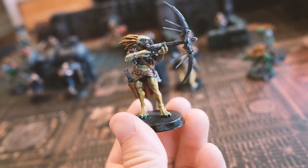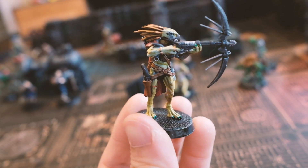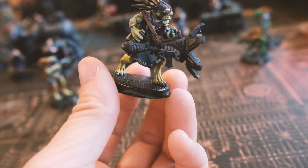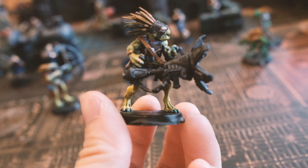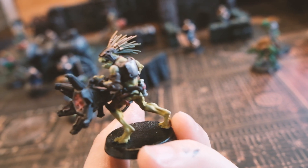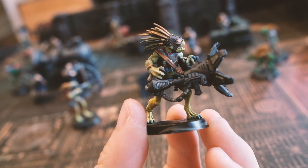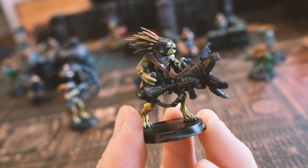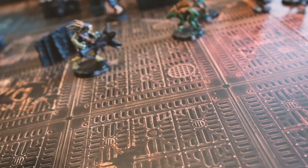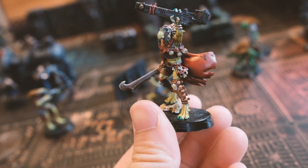A few of my favorite Kroots I've painted are the Kroot with a bow — I love how serious he looks, he's ready to take down some enemies. And I love this guy who looks like he's holding a flamethrower or laser blaster. I gave him kind of an ombre hair that goes from olive to sand — he looks mad intense and I can't wait to move him around on the board. Also, I love my Kroot leader and how dynamic his pose is. He's definitely going to be rallying the rest of my cute Kroot gang.